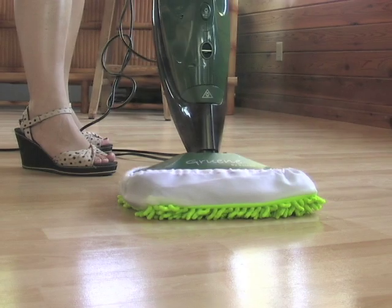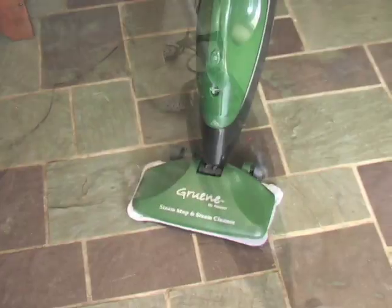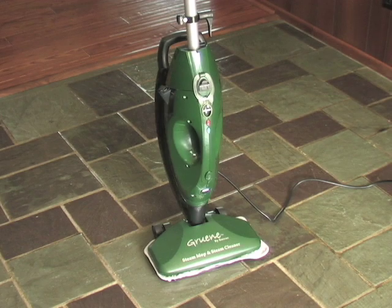Plus there's a super long 292-inch cord that gives you plenty of leeway while you remove that layer of film from the kitchen floor. Simple to use for quick and convenient domestic maintenance. Order yours today!